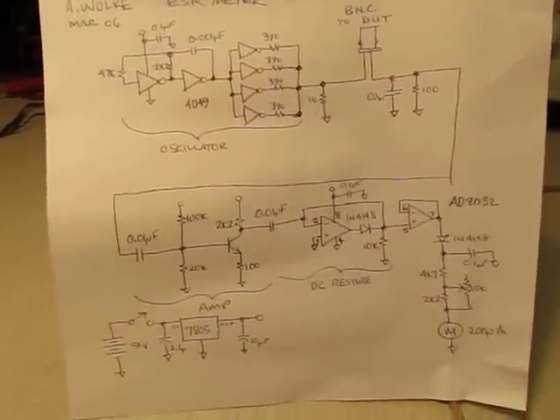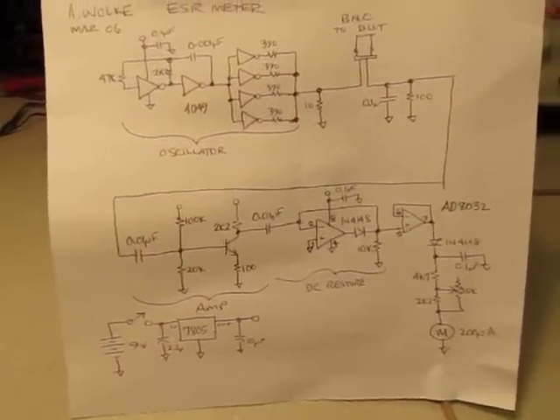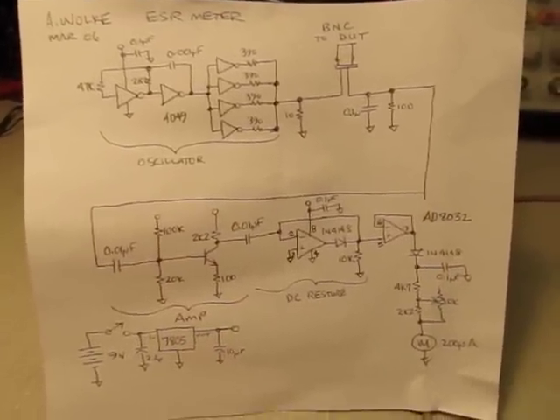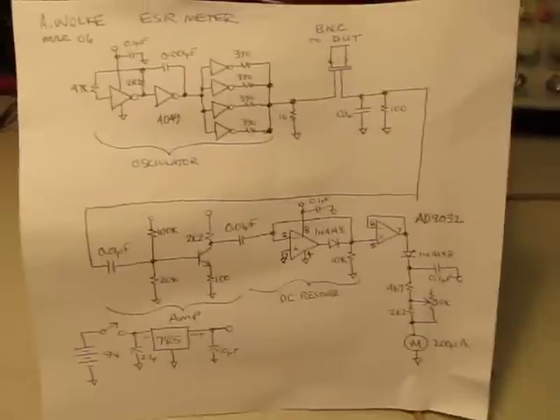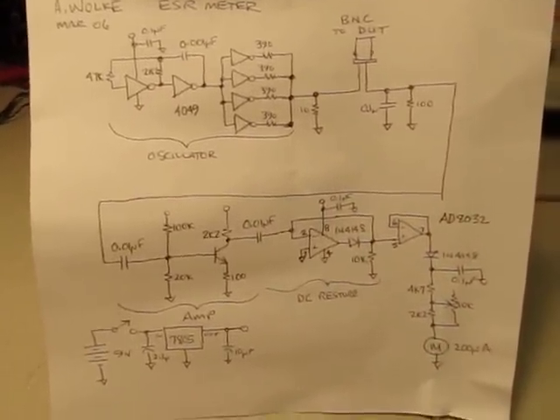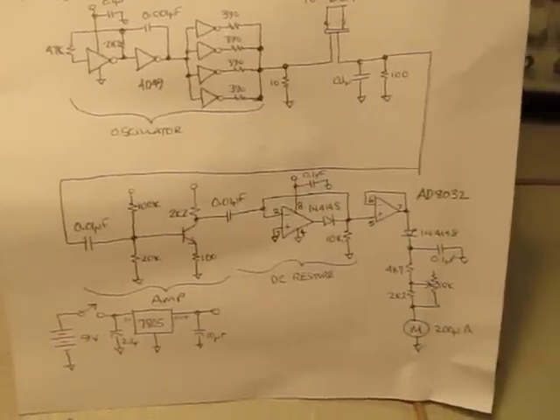Here's another quick little low-budget video, just to tell you a little bit about this project that I built about five, six years ago. It's an equivalent series resistance meter for testing, primarily testing, electrolytic capacitors.